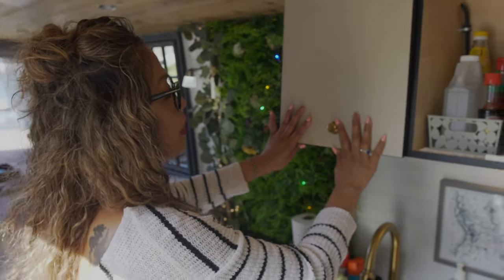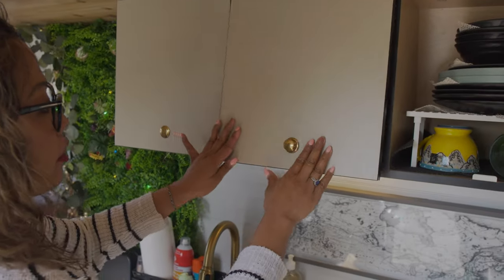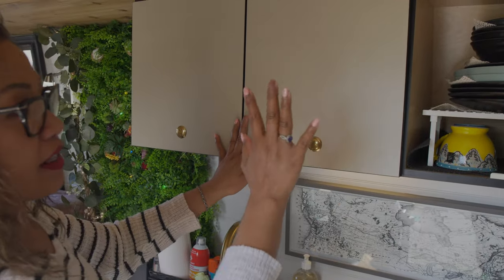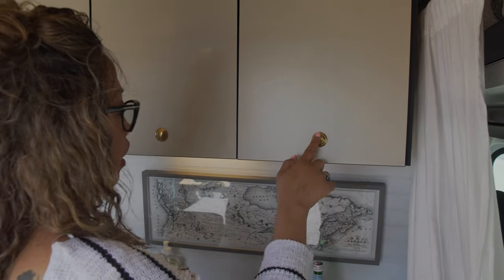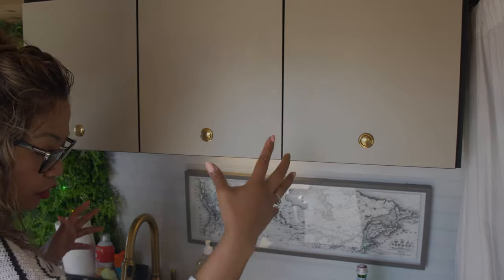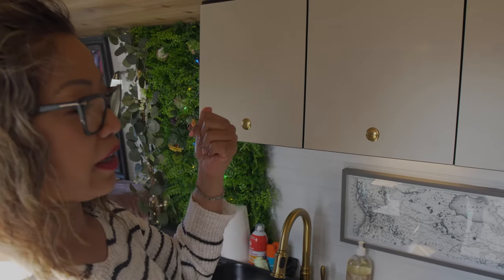Another thing that I really love about this cabinet is it's so durable. I've taken this to the backcountry and nothing has ever fallen out. You just have to make sure that you press the lock to make sure it's secure so that when you're traveling nothing is flying out.